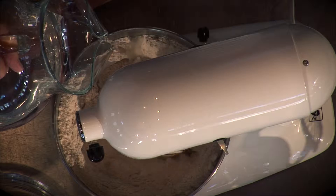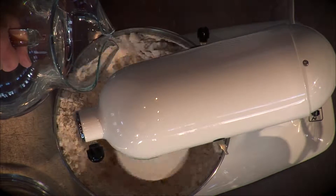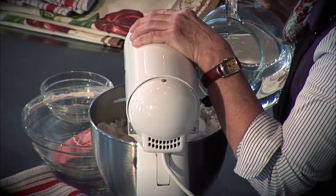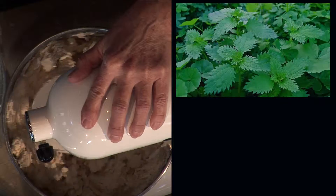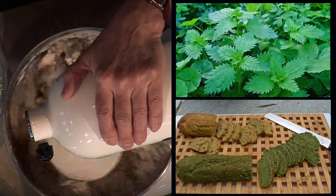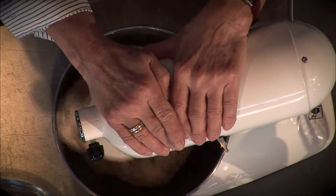It kind of starts to absorb the water. Another thing I do very often is instead of adding just water to the basic bread, I add boiled greens that I pulse in the blender, and I make a green bread — like nettles or chard or any kind of greens.